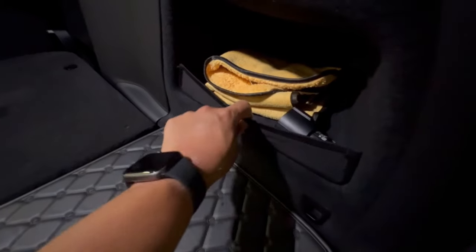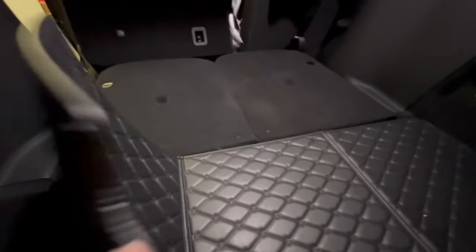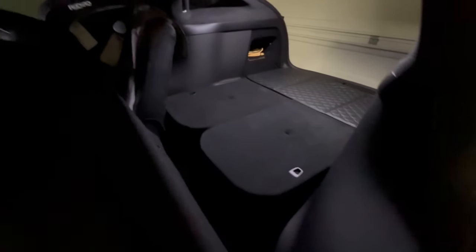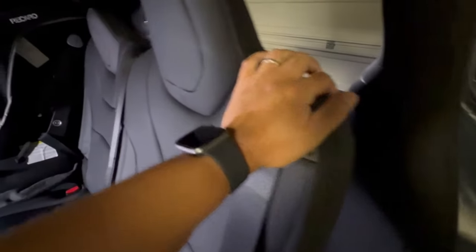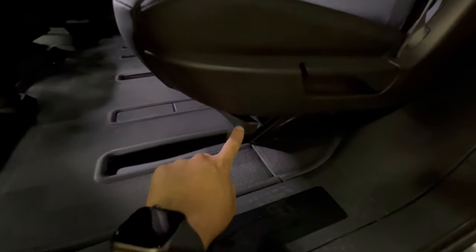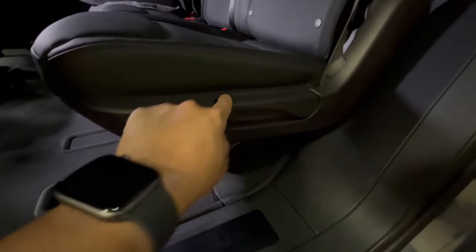There are some hooks here that you can use to fix a cargo net. Going back to the second row: if you want to put it back in its original position, press this button, use the electromechanical release and push it back. If you need to push the row further back, you can use the manual release lever. Pull it back, push the seat all the way back, and now you have maximum leg room. This lever under the seat also adjusts your recline level for the second row.